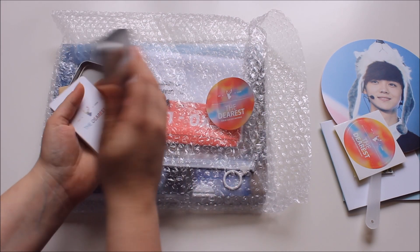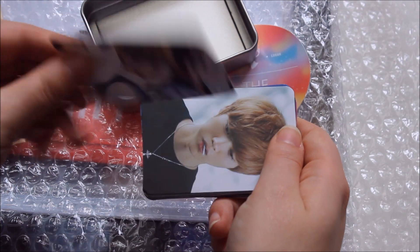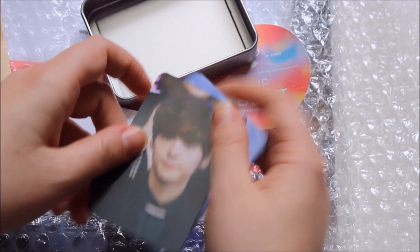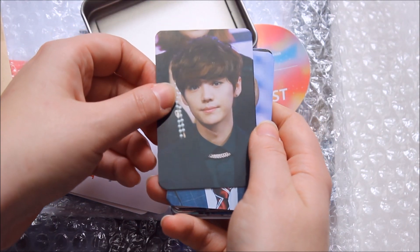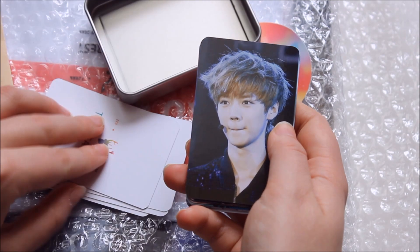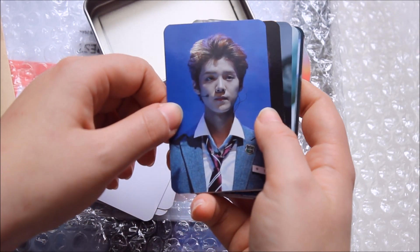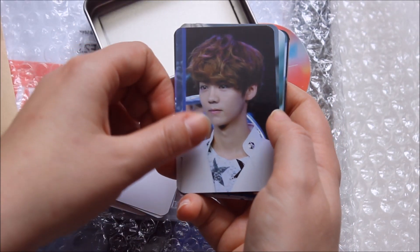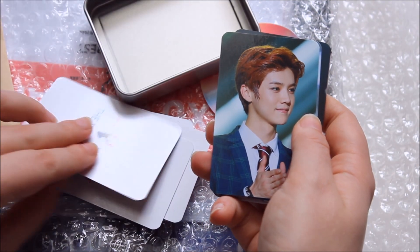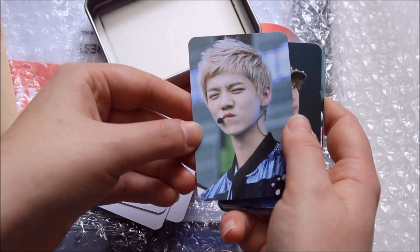Here are the photocards — this is the back, really cute. I think they did so well choosing beautiful pictures of him, because Luhan sometimes makes an odd face. But they chose really pretty pictures. Gift-wise, I think this is one of the best photobooks out there — they put so much effort into this.